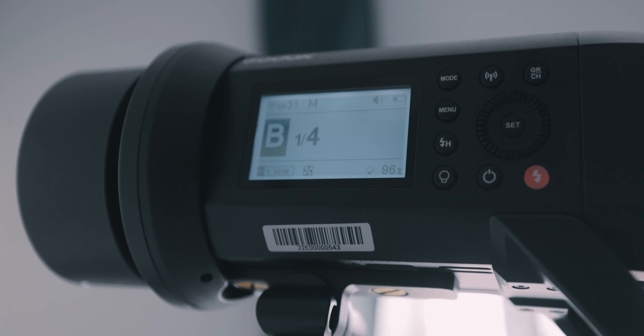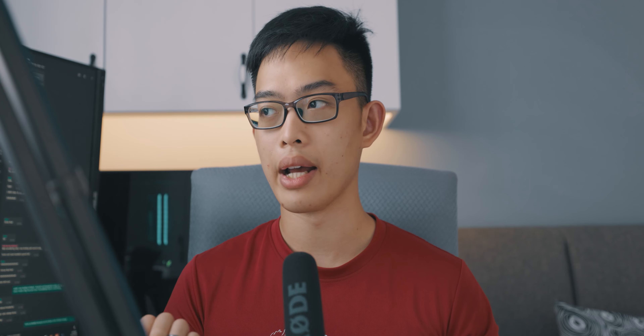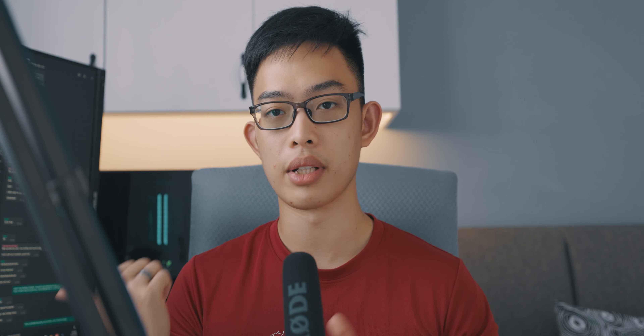The AD600 Pro is priced around 2,600 to 2,800 ringgit, which is a substantial increase in price. That's generally why I got the 400 Pro instead — because the additional money I could use to buy accessories for the light itself. Even when you have the light, you need accessories to make it work to its best performance.